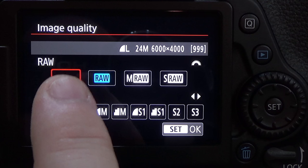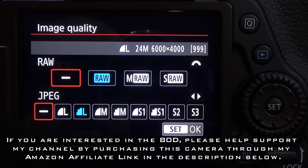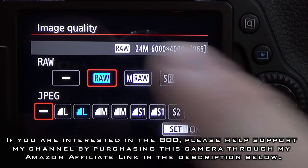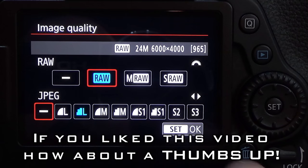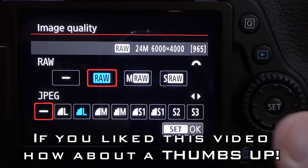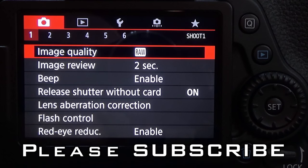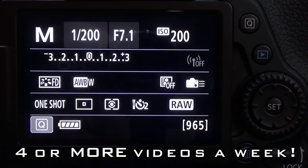Now by default, when you turn both the RAW and the JPEG off, it still defaults to the large JPEG. I'm going to press RAW because that's what I use to shoot in. Once you've got all those set the way you want, simply press the Set button to go back to the menu, then press your menu button to go back to your regular screen. And that's how you change between RAW and JPEG on the Canon EOS 80D.